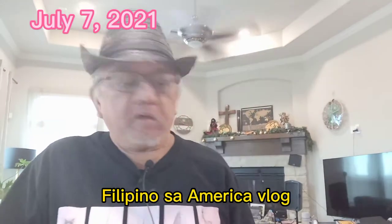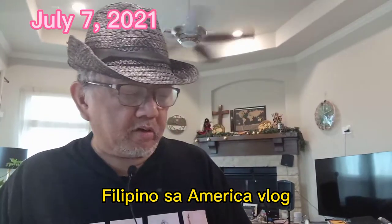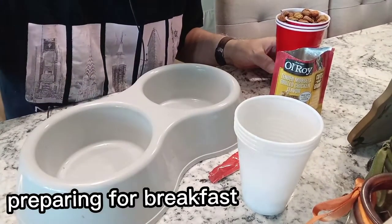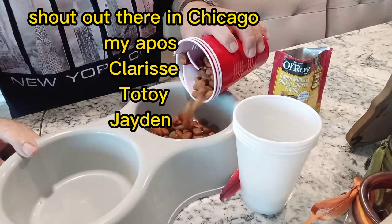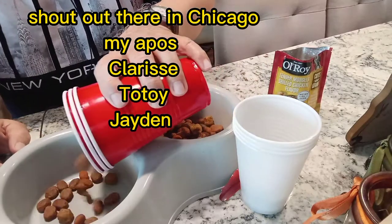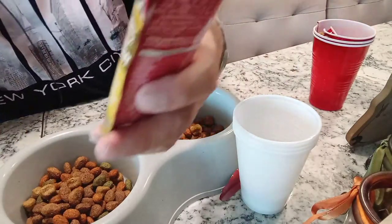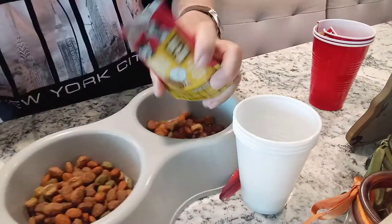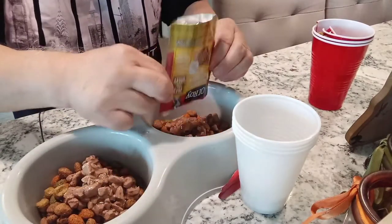We're going to go with this dog food and mix it together. We're going to pour this, then put this all in — tender morsel with chicken flavor, real chicken flavor — then mix it up.